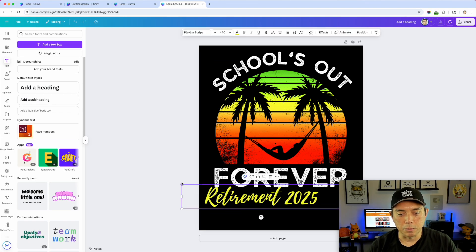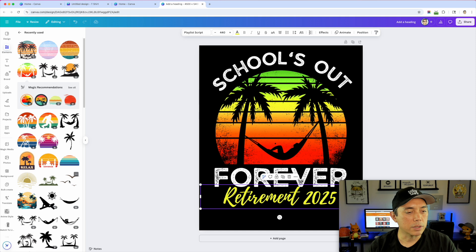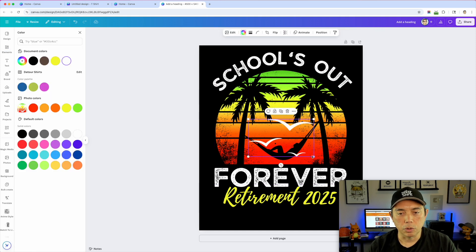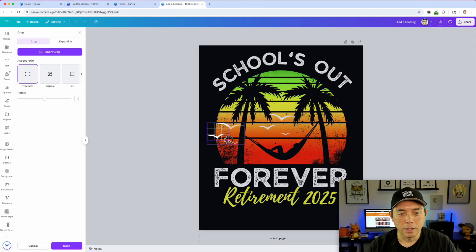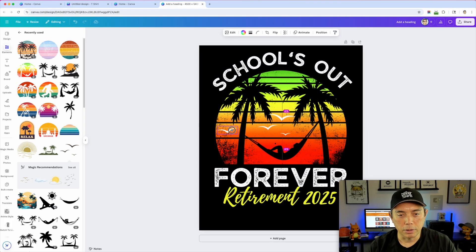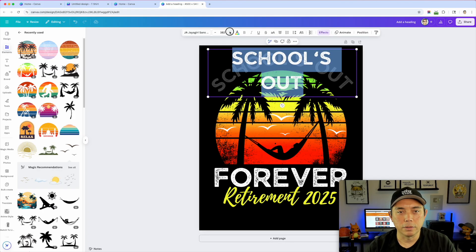I want to add some birds to add color and make the white stand out, so I'll go back to Elements and use the birds graphic I recently used. I'll color them white and place them near the hammock area — that's kind of cool. I can also use the crop feature to isolate just one bird, and then flip it. That gives it some visual interest so it's not just one color.